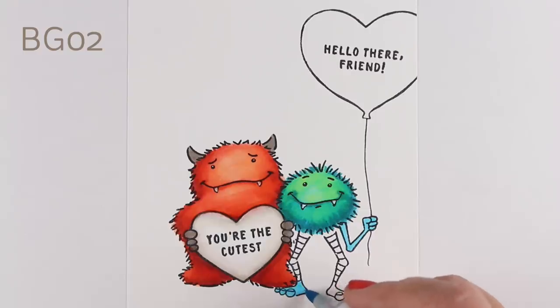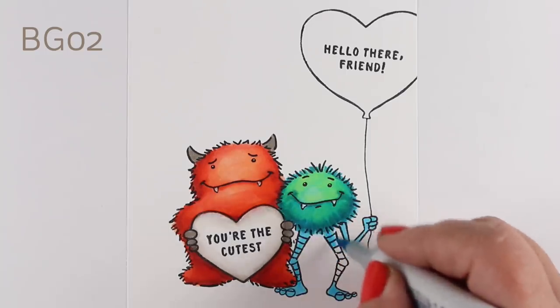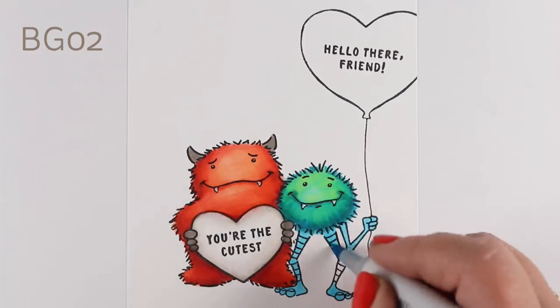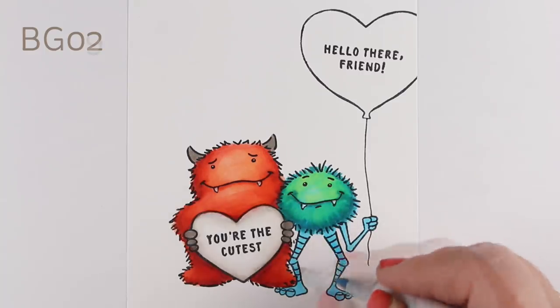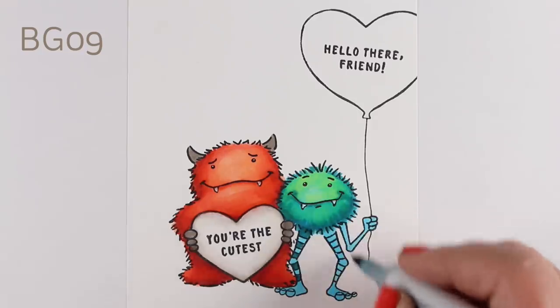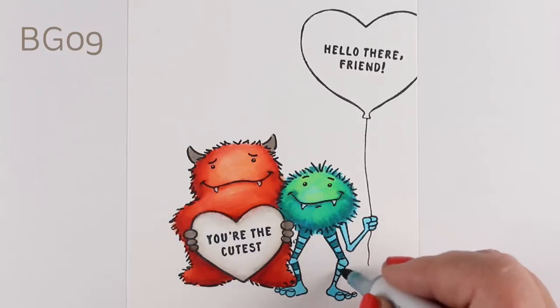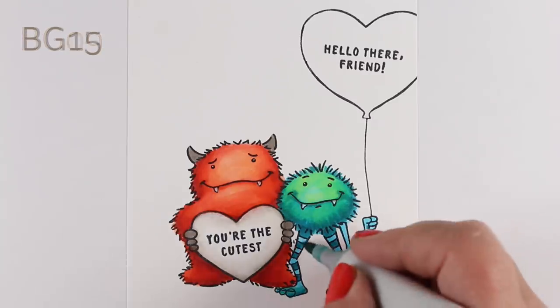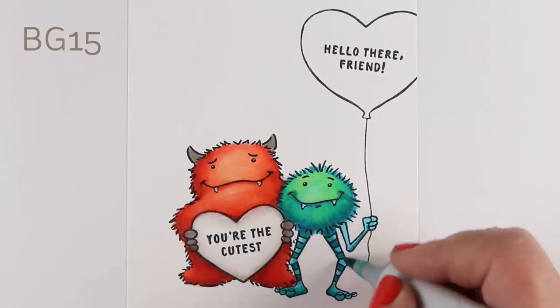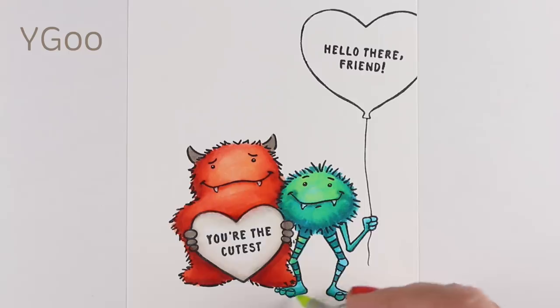Now I'm going to finish coloring his legs in the blue-green. Here's another tip: instead of trying to color each and every one of those sections in every layer, just color the whole thing first in your lighter color and then go in with your darker color right over top of it. There's no reason to try to get your marker nibs into those tiny areas. Then I'm adding a shadow over the whole thing and creating some of that dimension.